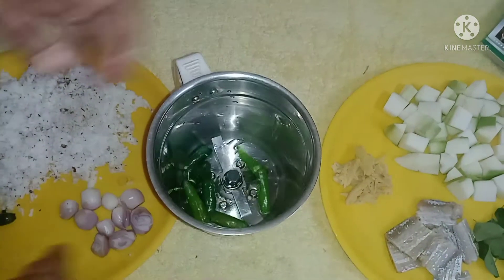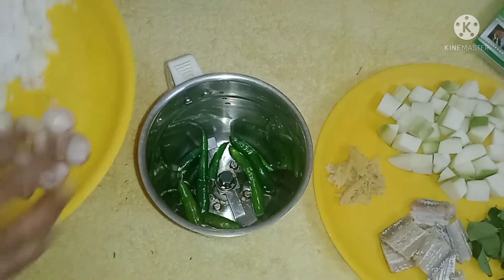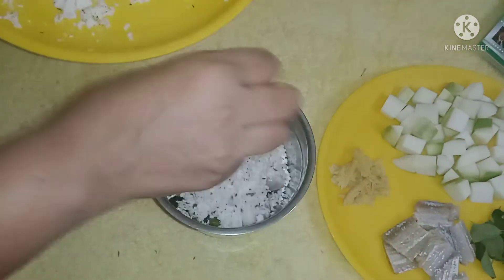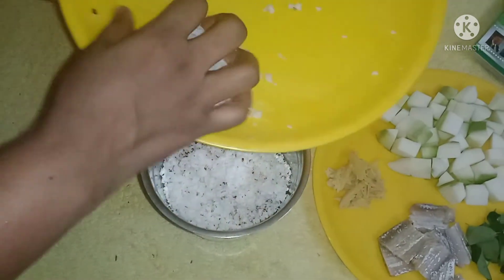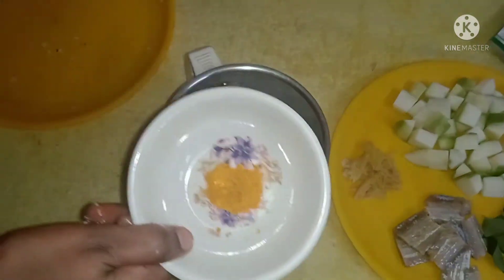We need to mix it in a mix. We need to mix it in a few tablespoons. Put the manja in the pan.